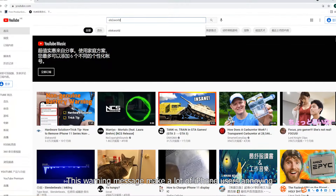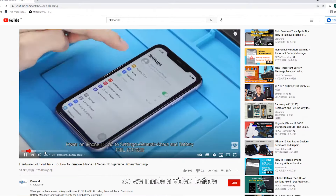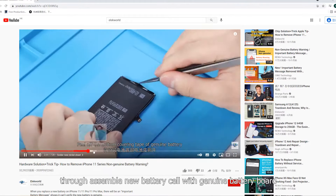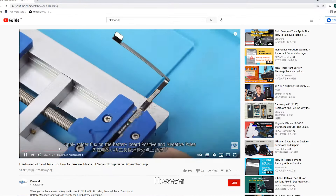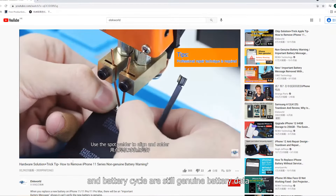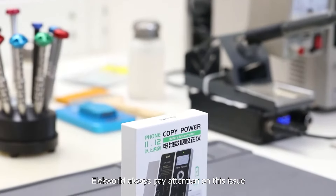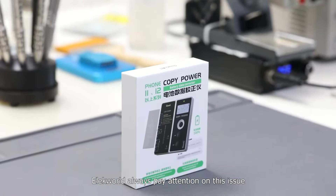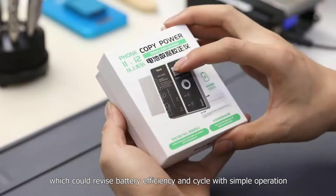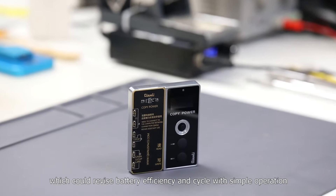This warning message makes a lot of iPhone users annoyed, so we made a video before removing this warning message by swapping a new battery cell with a genuine battery board. However, the new battery capacity and battery cycle are still genuine battery data and they can't be revised. Electworld always pays attention to this issue. Today, we're going to introduce the Chen Li battery corrector, which could revise battery efficiency and cycle with simple operation.